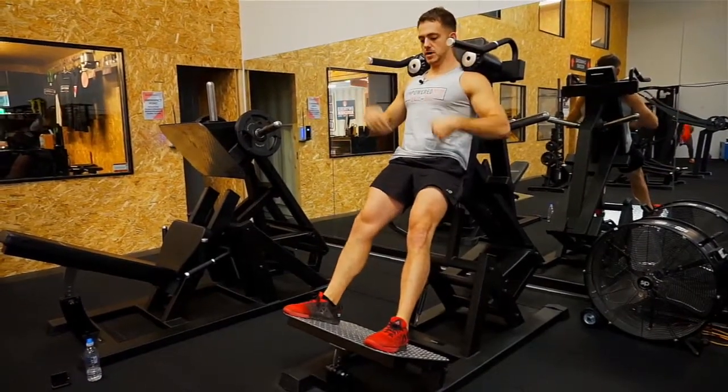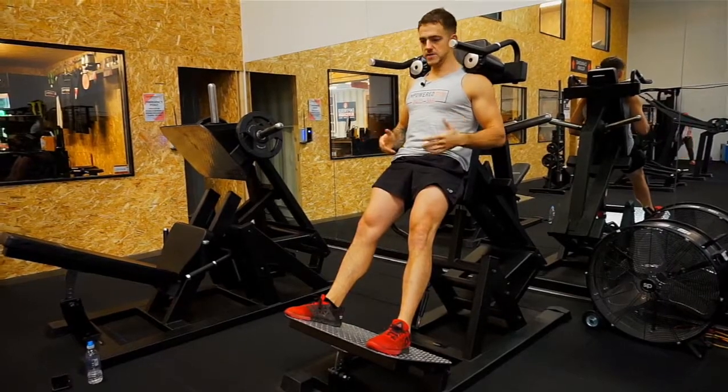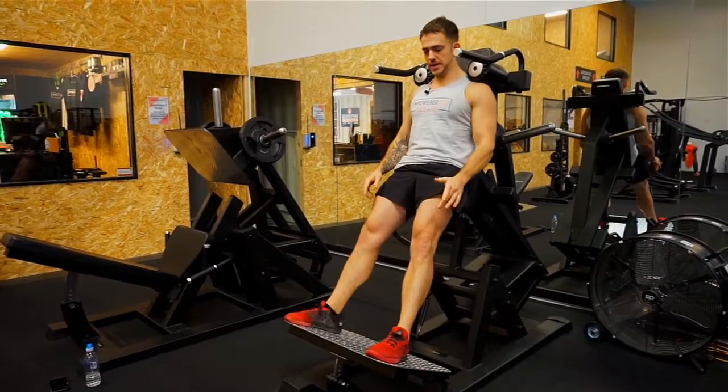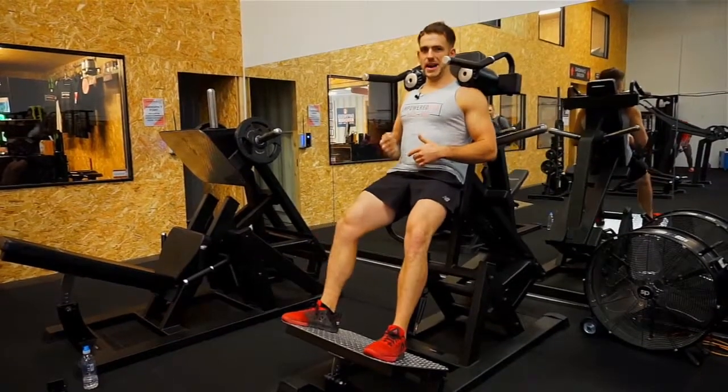I'm going down just as far as I can without my back coming off the seat. There are a lot of issues that can come up. First of all, too much weight — that can be an issue. We don't want to be locking out our legs; we want to keep them slightly bent. If we put too much weight on, when we get to the bottom we might not be able to get back up.